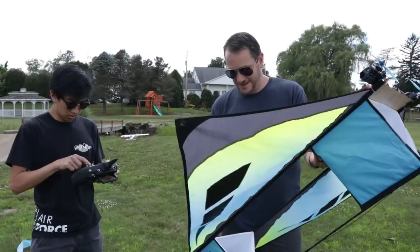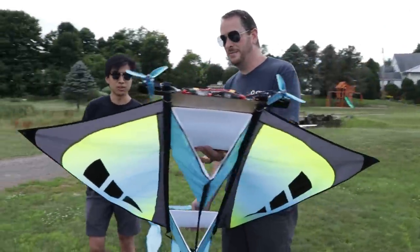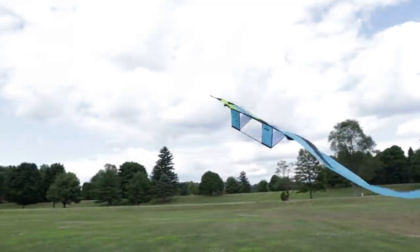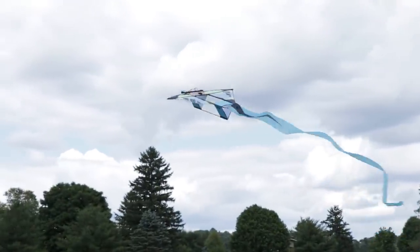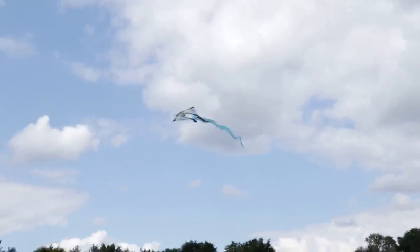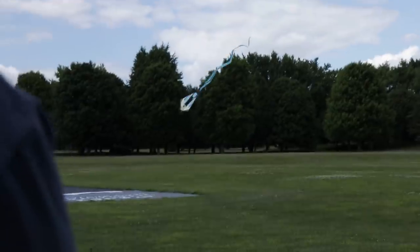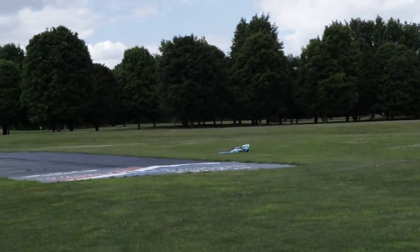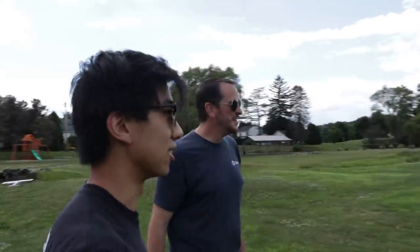Ready? Yep. Three, two... It's fun but different, isn't it? Yeah. Whoa, whoa, whoa — go up, up, up. Oh, look at the battery! Oh gosh. So we got to fix that. Yeah, that didn't last very long.